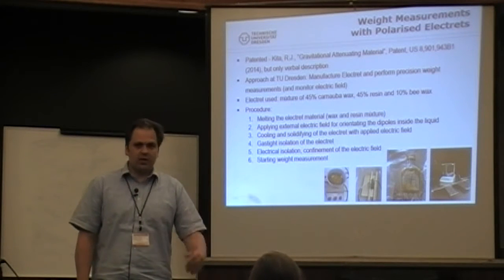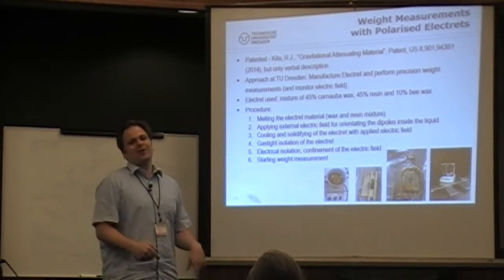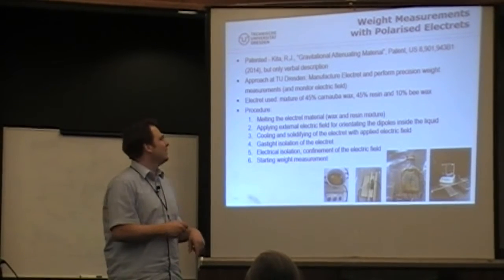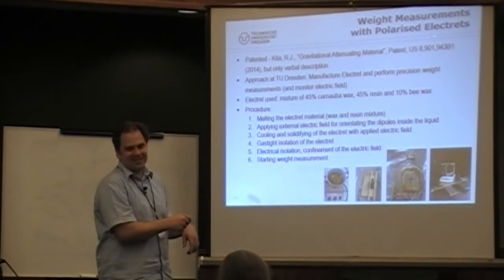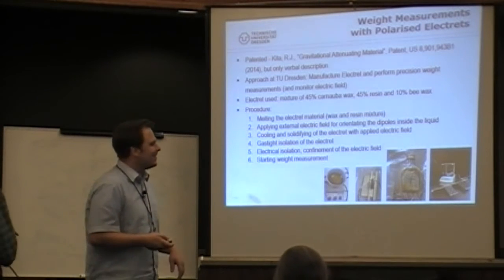As someone here already reminded me, it's really funny — we started this work and afterwards I discovered that a patent has been granted anyway. So that's the way it goes.